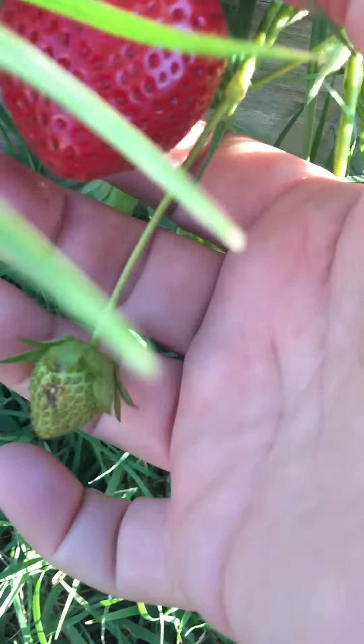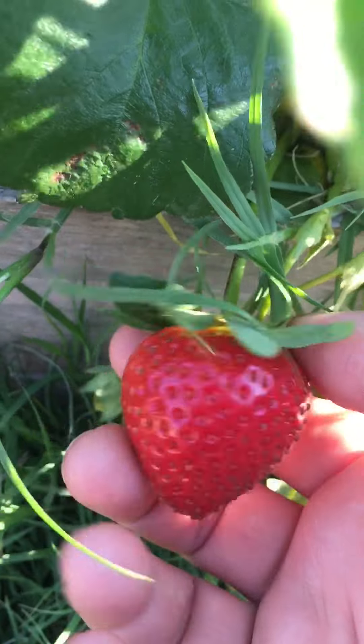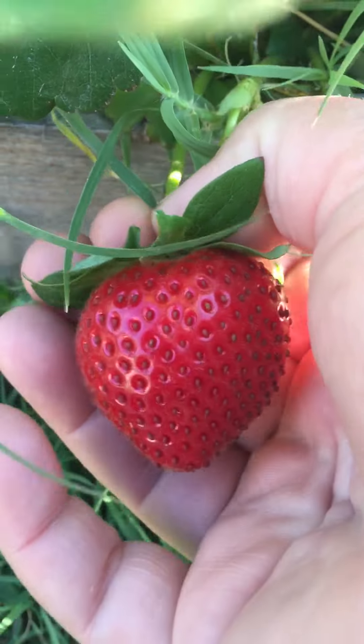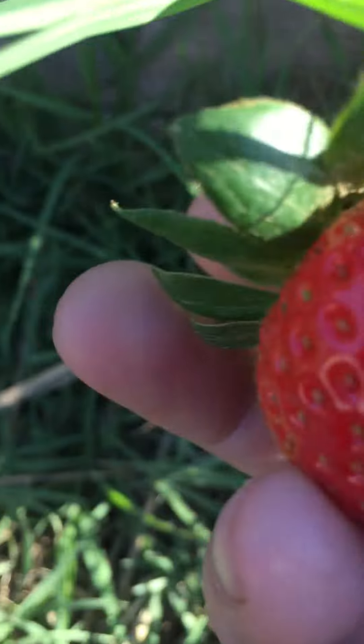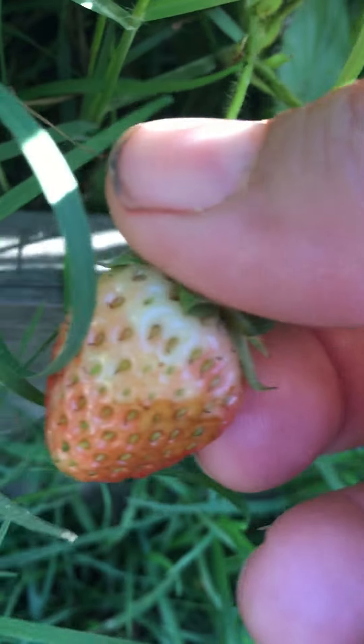So this strawberry is beautifully red. It's ready, okay? I'm going to go ahead and pluck it. This one, it's not so ready — it's not so red, so it's not ready.